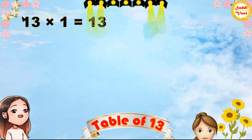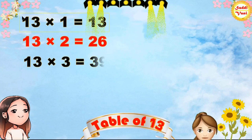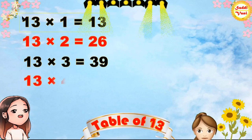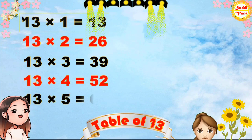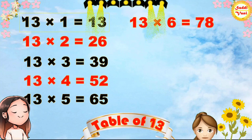13 1s are 13, 13 2s are 26, 13 3s are 39, 13 4s are 52, 13 5s are 65, 13 6s are 78,